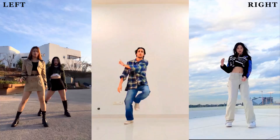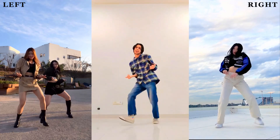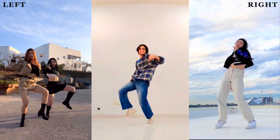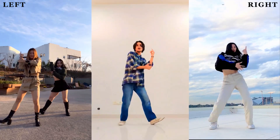Hello everyone and welcome back to another tutorial video. My name is Manchu and today I am going to teach you this dance. So you have a new video, let's learn this. Let's go.